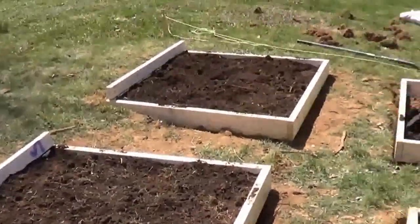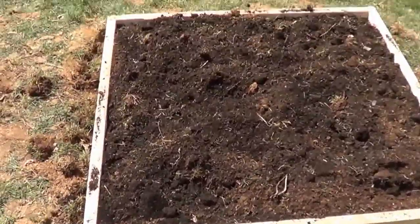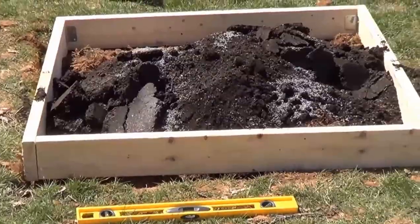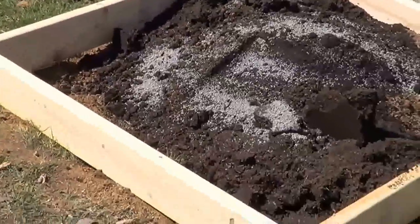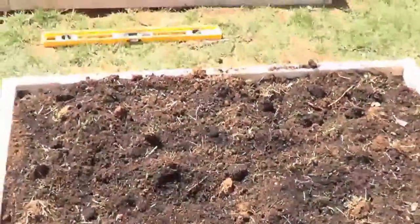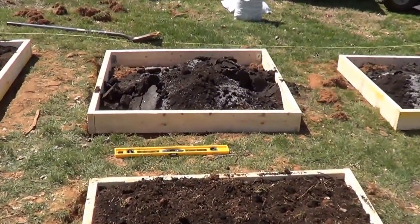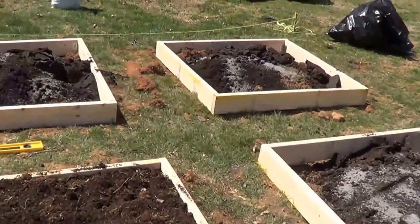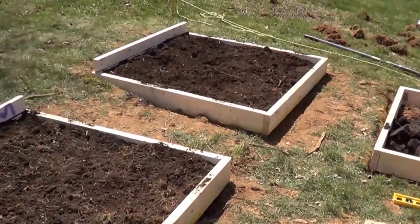I got three boxes done and we have three more to do. We've got garden soil, the soil that was tilled up here, and then lime. We tested the pH level and we just need a little bit of lime, so I think we're on our way to getting this raised bed square garden setup done.